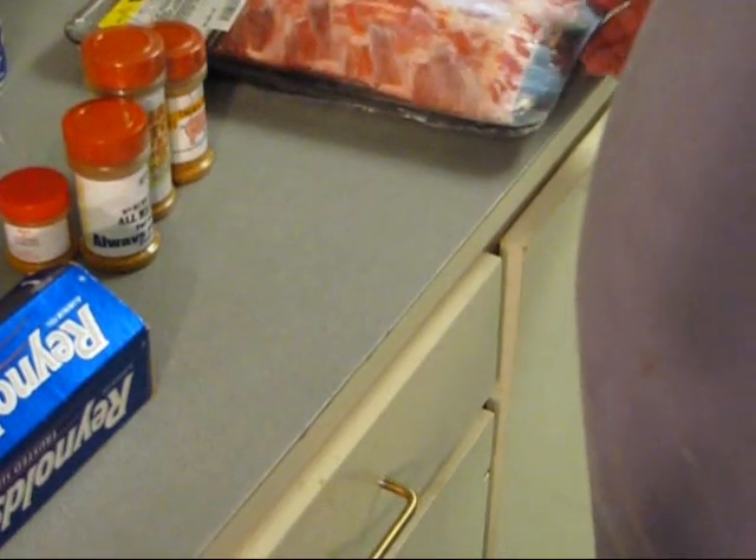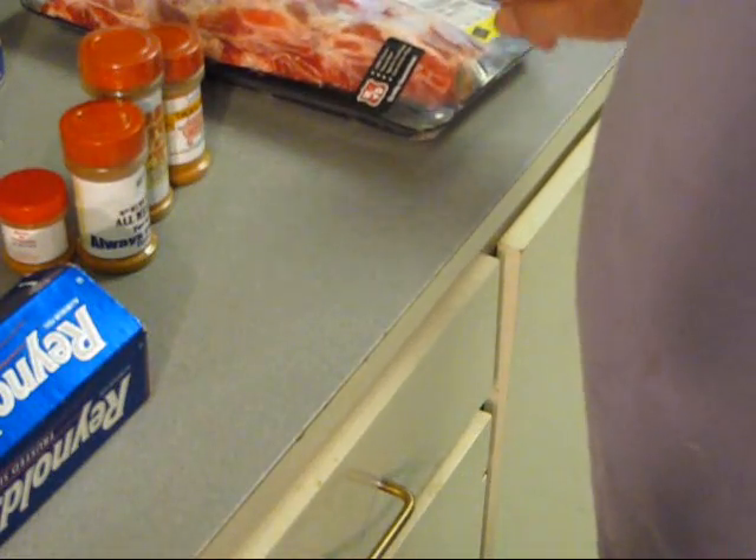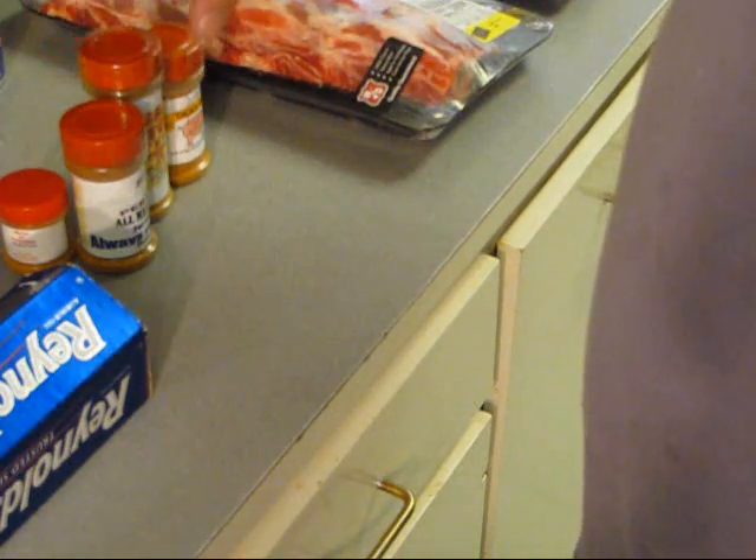What I've got down here is some beef ribs. These are Choice from Winn-Dixie — USDA Choice Natural Beef, aged for tenderness.